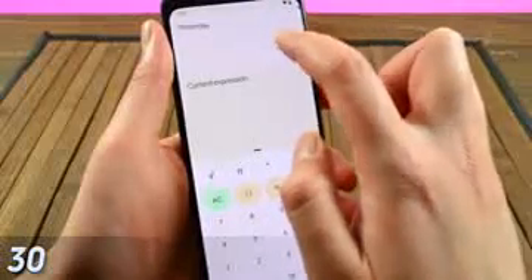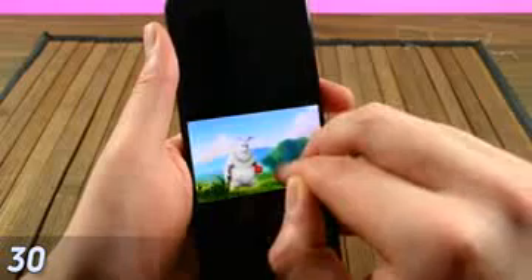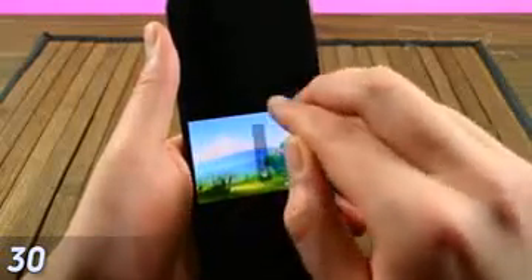Finally, a couple of random gestures: in Google Calculator, you can swipe down to view your calculation history and tap any past calculation to put it back in the current box. If you're watching a video in Google Files, you can double tap the edge of the screen to skip forward or backward in 10-second increments. You can also double tap and swipe to adjust the volume, though the adjustment is rather small.